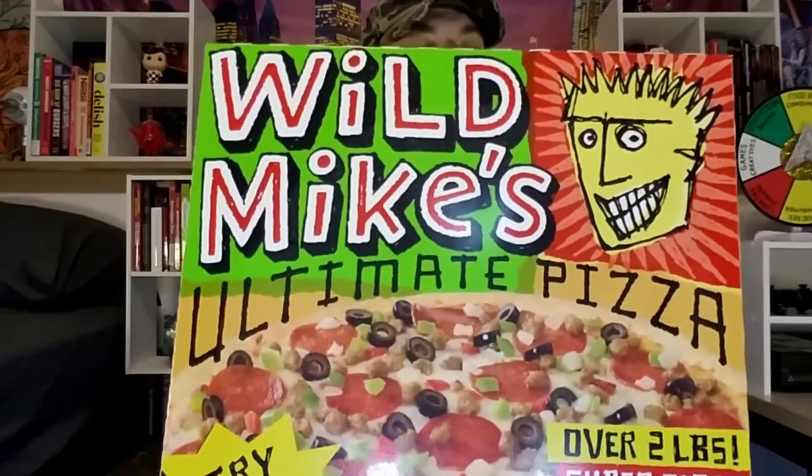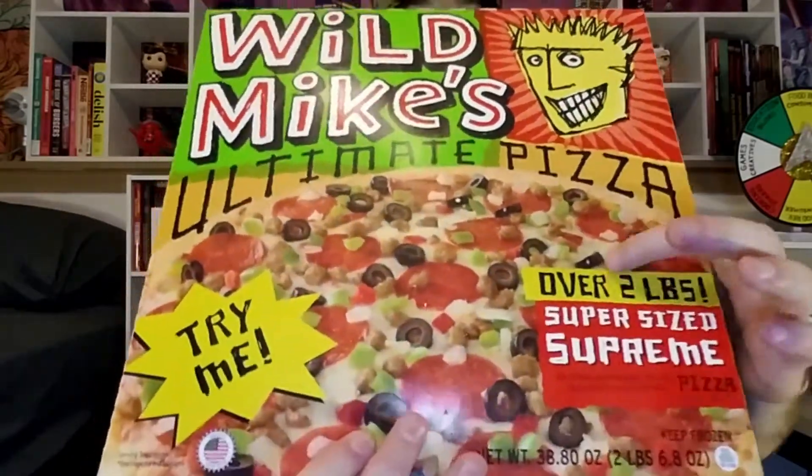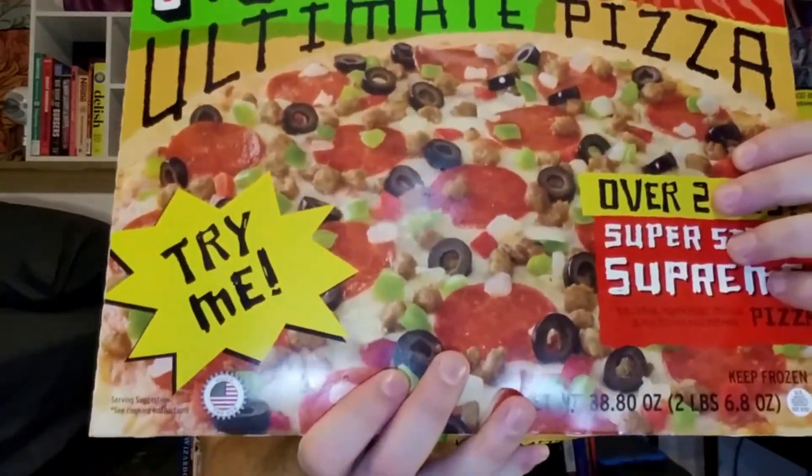Hello everyone and welcome to GroovySauce. Today I'm going to be checking out something that instantly stood out to me on the shelves of the Walmart frozen section. It's Wild Mike's Ultimate Supreme Pizza. This thing is over two pounds of supersized supreme pizza, and look at this box — the thing is huge. The design looks super cool and the pizza on it definitely looks like the perfect party pizza. I'm really excited for this one, I can't wait to throw it into the oven, so let's go ahead and do so right now.